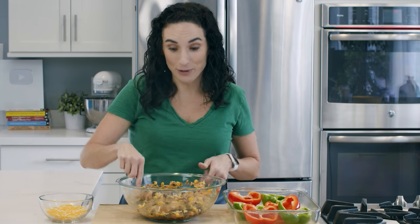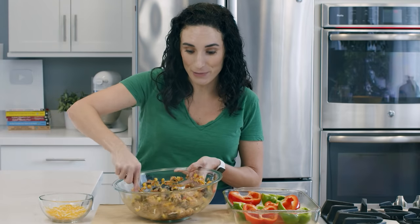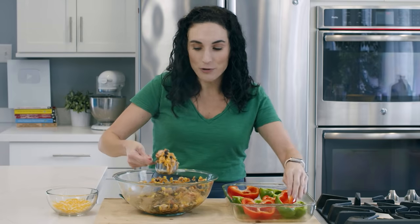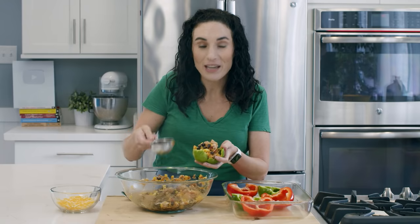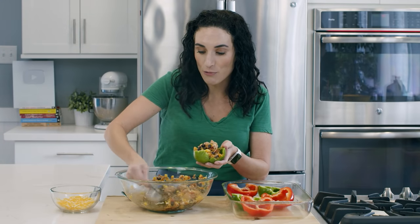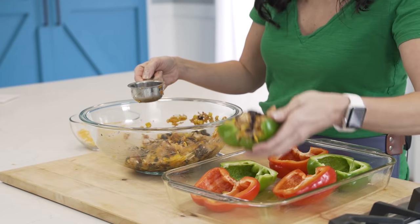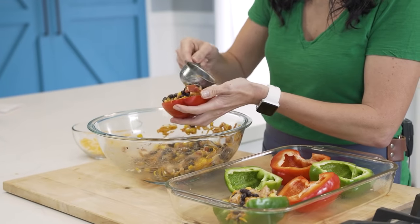I'll have all the ingredients and measurements in the description box right below this video so you can grab those and make these chicken stuffed bell peppers. Now that our cheese is combined into the beans and chicken — it already smells amazing. You can even take some tortillas right now and scoop it right in. But I'm going to add a scoop right into my bell pepper, using a measuring scoop because it makes the job really easy. I like to really stuff these well, and you can go back and add more with a spoon on top.